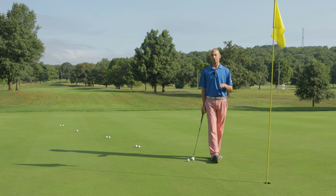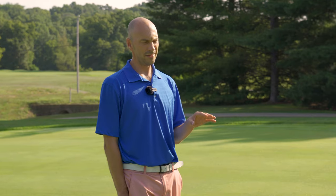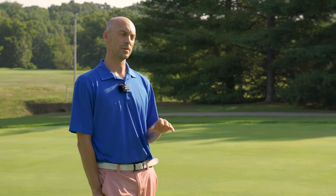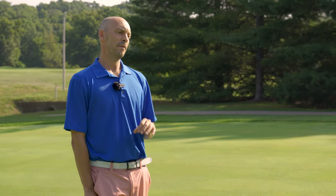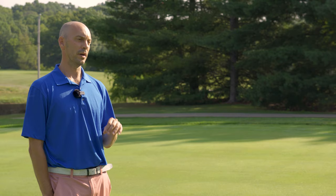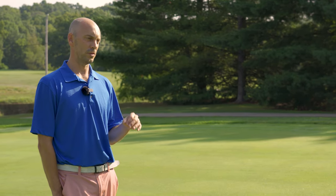Today we're going to talk a little bit about practice green warm-up. Every course might not have a driving range to loosen up, but every course is going to have a practice green. Fortunately in great parks we've got outstanding superintendents who do a great job providing quality putting surfaces on the course as well as the practice green.